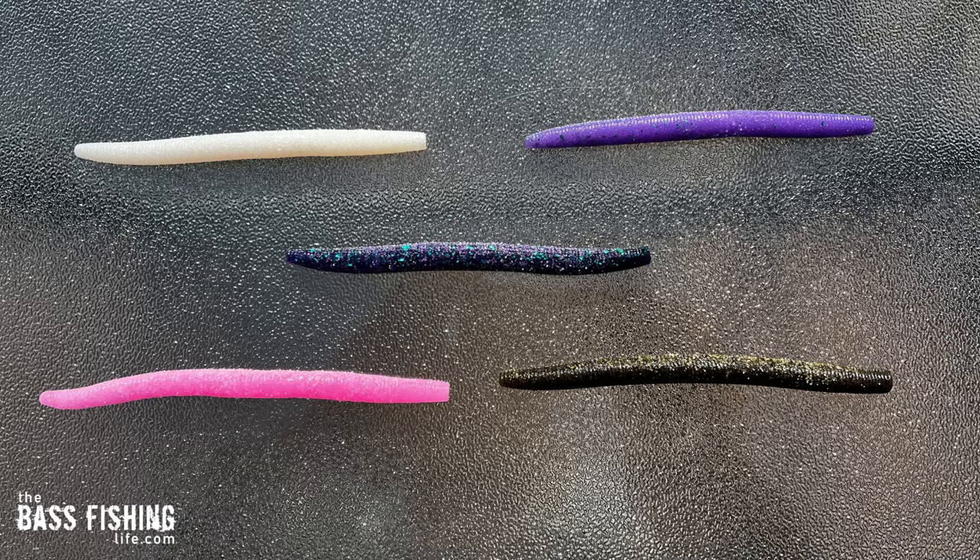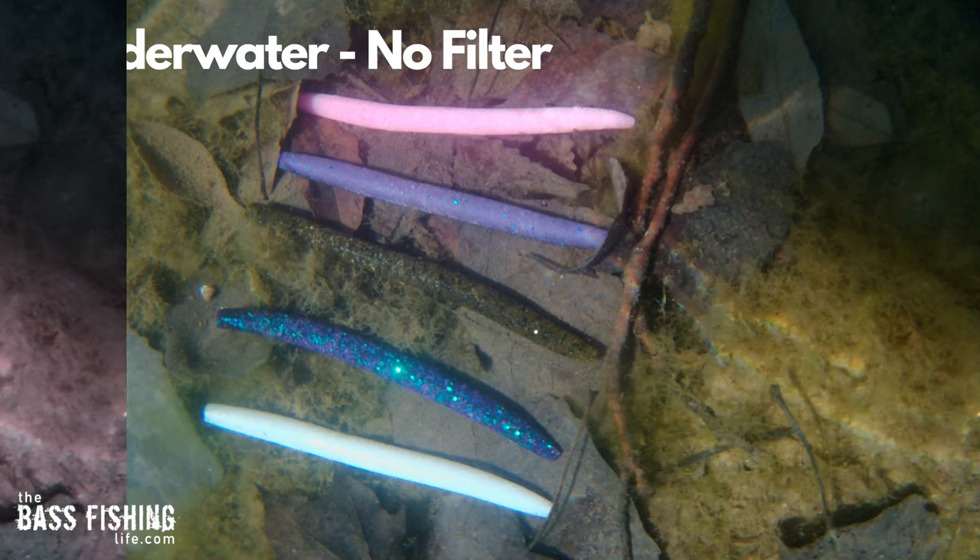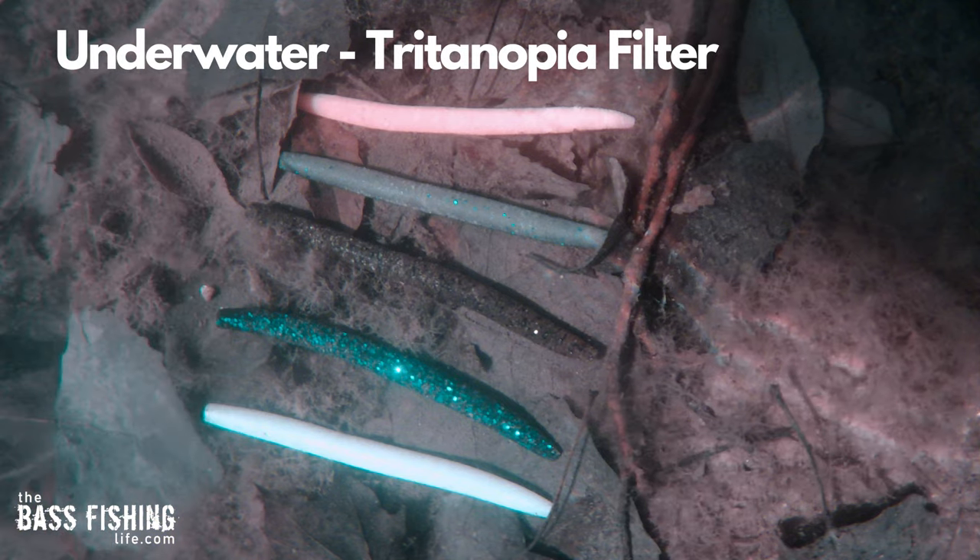Here is another group of colors: some stick baits laid out on the table — white, bubblegum, June bug, a purplish color, and green pumpkin. This is how we see them. When missing the blue cone cells, the bubblegum looks orangish, the purple stick worm looks greenish, and the June bug takes on more of a blackish pigmentation with green-looking flake. When we drop them underwater, the June bug looks even more green than it did on the table.